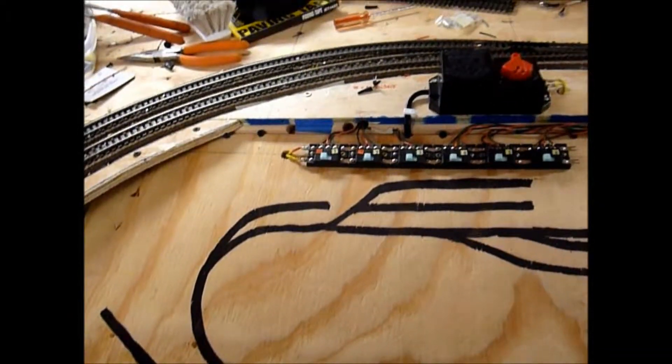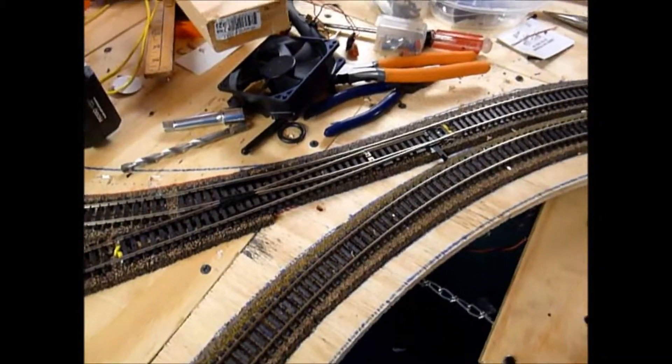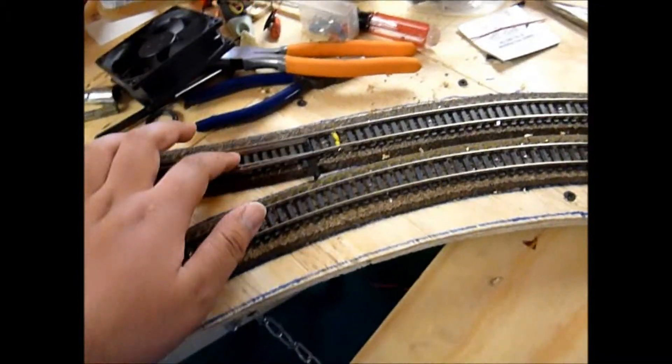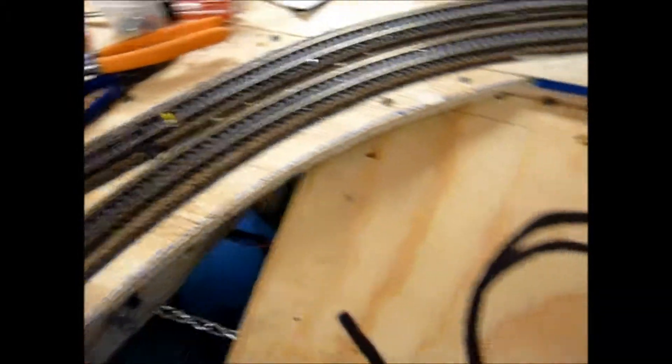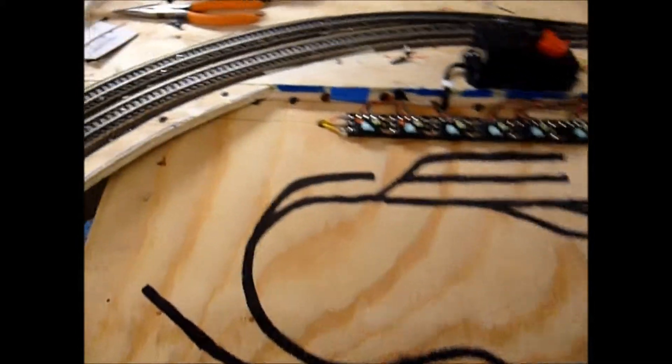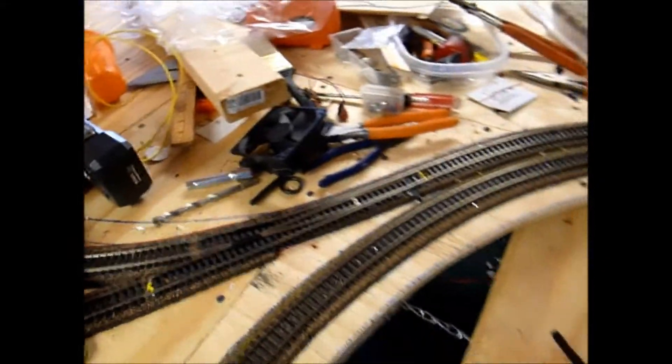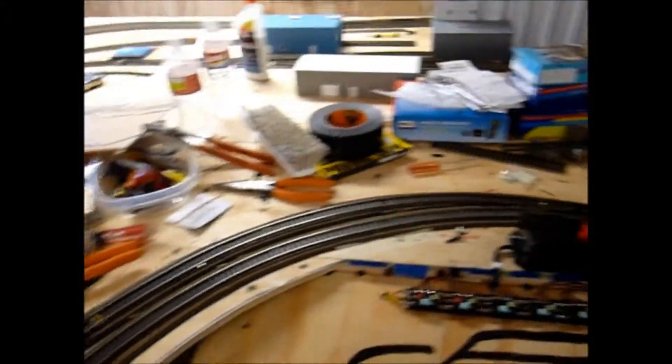I'd rather watch a how-to video step by step, and that's what I was feeding off of to install this. So at the moment it's not working and I don't know what the deal is. I'm kind of stuck again, so help me out.